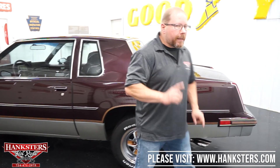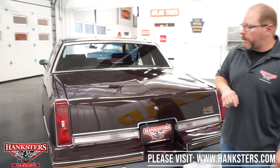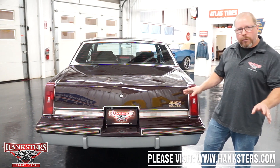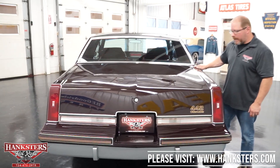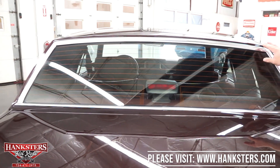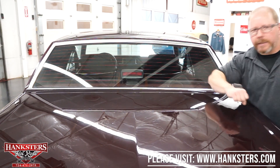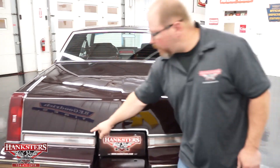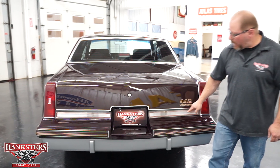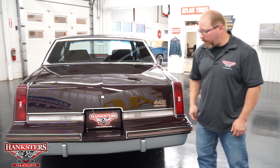The tires are all BF Goodrich Radial TAs, all new tires in size 215/65R15. As far as the back of the car, the bumpers — both front and rear — are all painted, which is the way these cars were; no chrome bumpers. The trunk fitment and gaps all the way around are very uniform and nice. You've got the rear glass with trim, rear defrost, and third brake light. The 442 Oldsmobile decals are on the trunk lid, and the backup light lenses and taillight lenses are all in great shape.